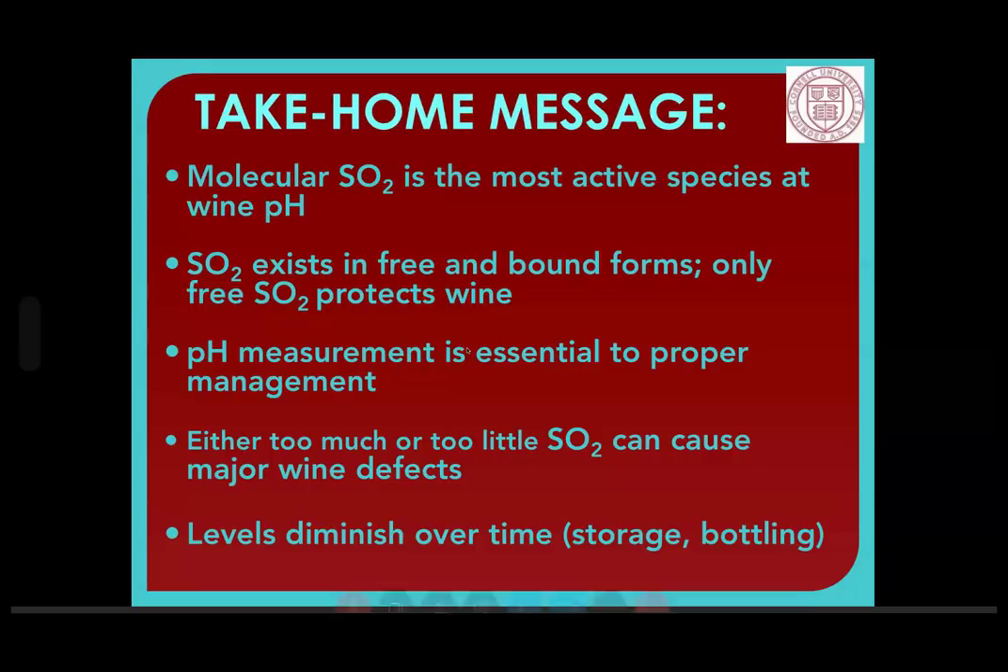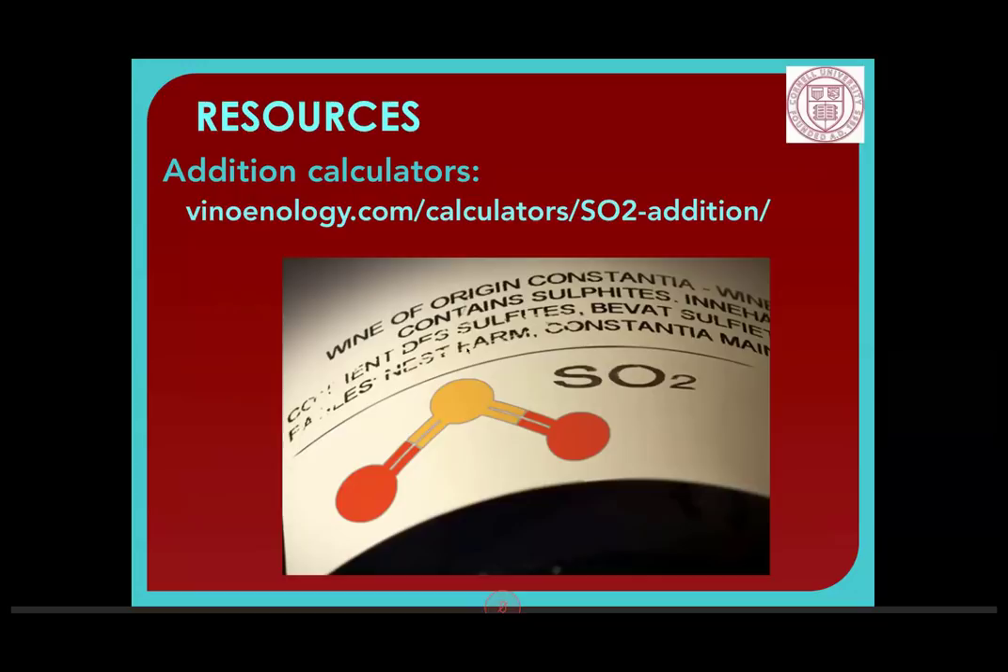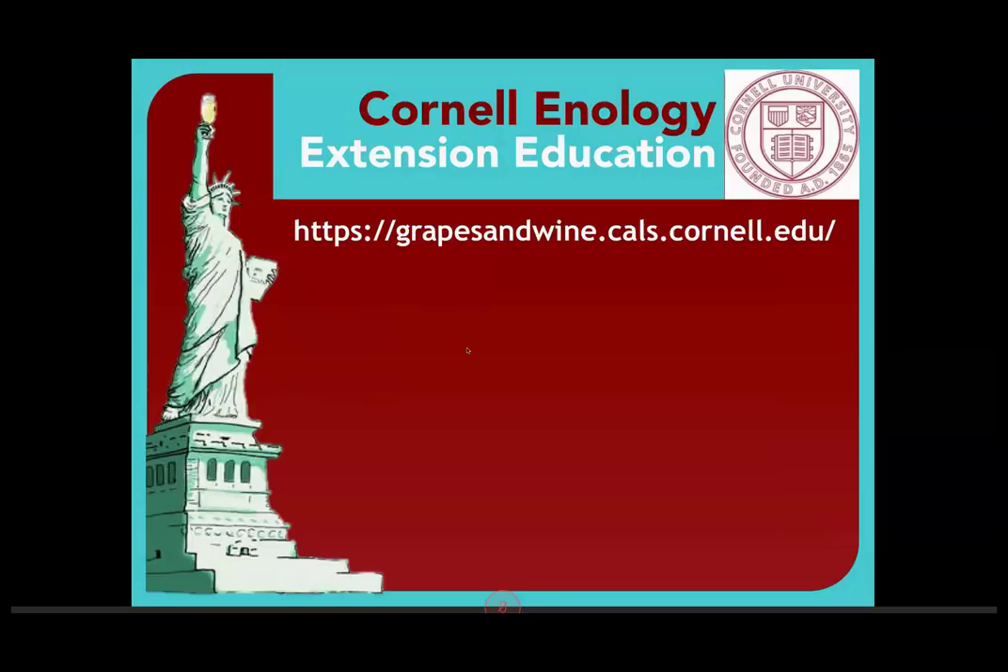For SO2 addition calculators, Vino Enology — just Google it — has all kinds of calculators and their SO2 addition calculator is quite good. I'm with Cornell Enology Extension Education; we have information sheets and other things on our web page, and we're also on Facebook where we occasionally post interesting research. With that, I will take any questions.